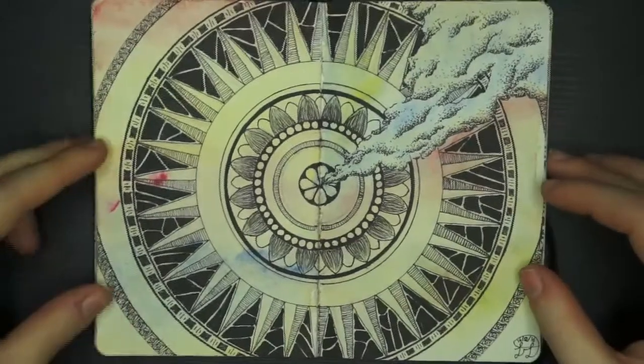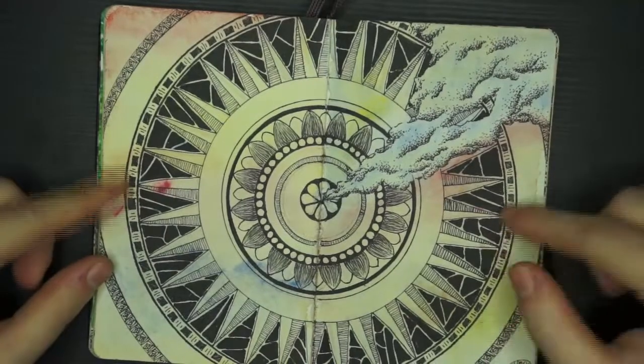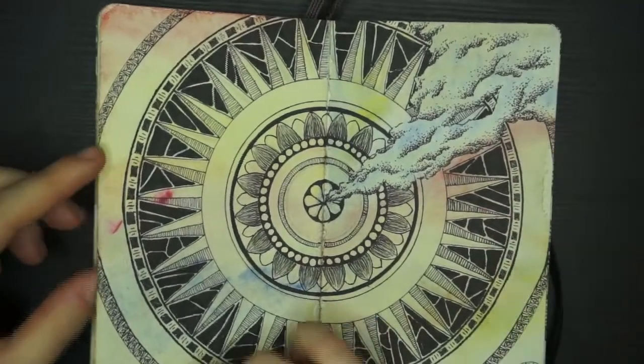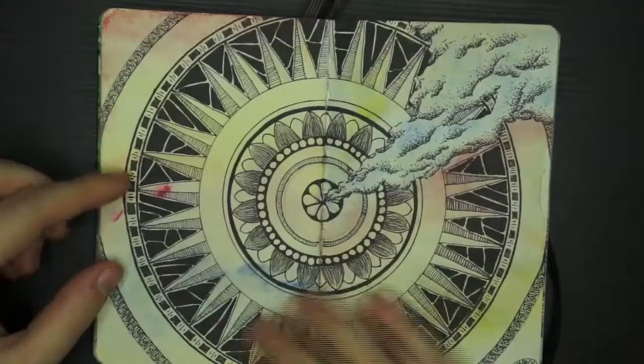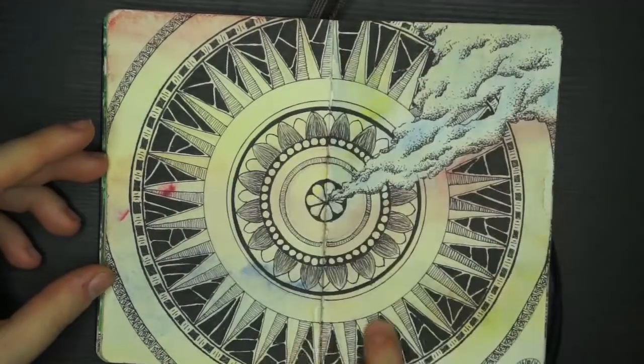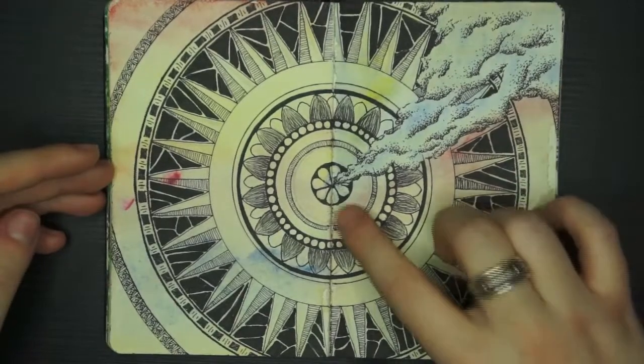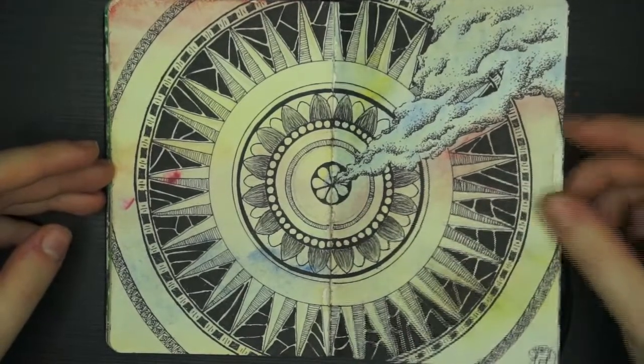Here is a mandala — I did almost like a watercolour wash on the background, which is actually what went through to the other page, because I added so much water. Then I drew over it with my pigment liners to create this mandala. It's one of my favourite mandalas in here, and I like the smoke coming out of it. I think that looks quite good.